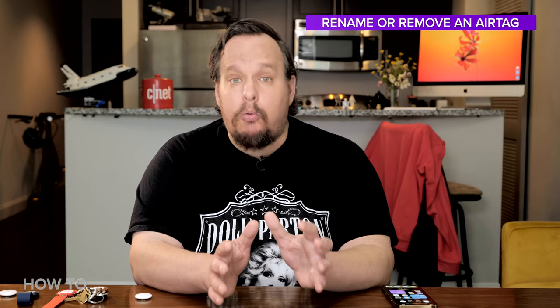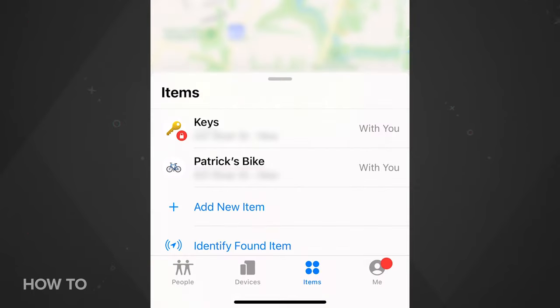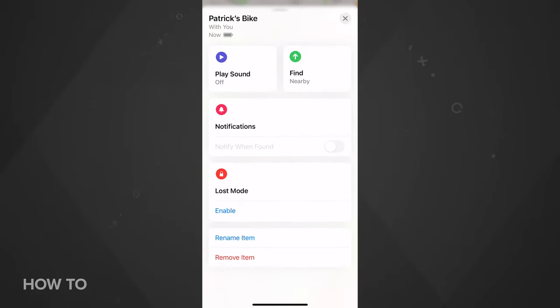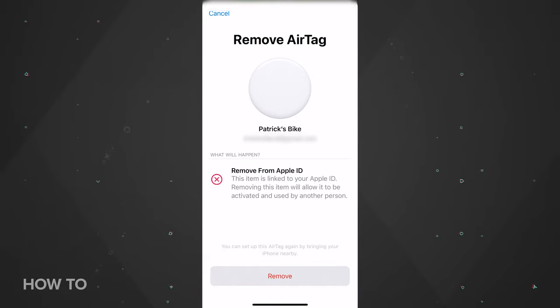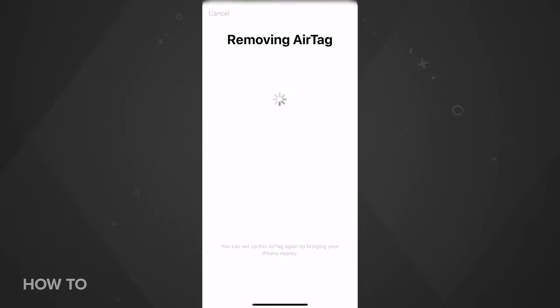If you ever need to rename or remove an AirTag from your Apple ID, open the Find My app, tap on Items, select the item name of the AirTag, then slide the white window up to reveal the rename and remove buttons. When you remove an AirTag, you'll be asked to verify this several times and hit about three different remove buttons — they just want to make sure you know what you're doing, which is probably a good idea.